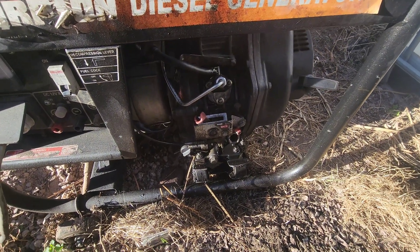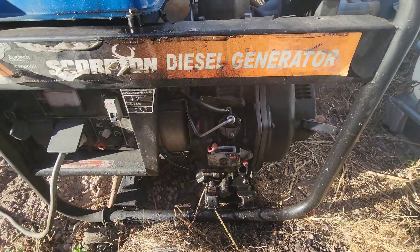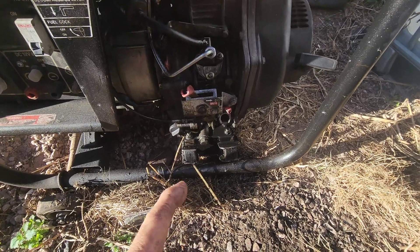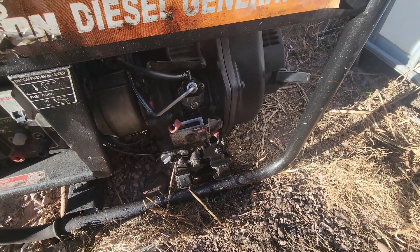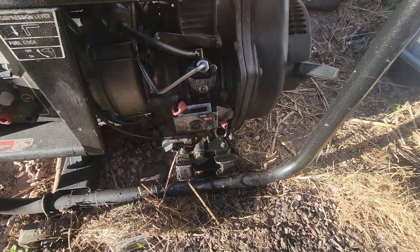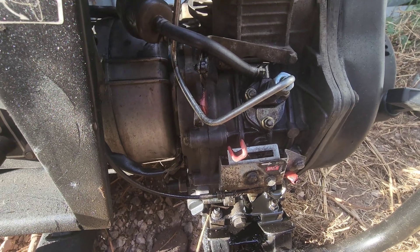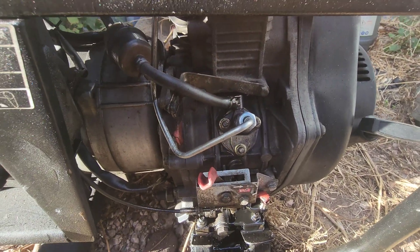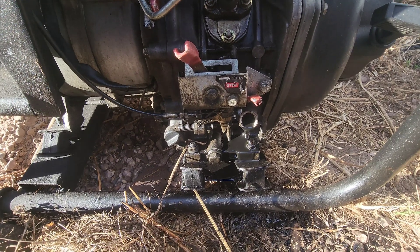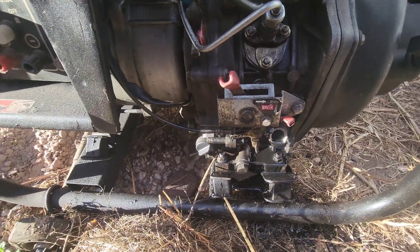These injector pumps run off the cam lobe inside the crankcase. You can see the oil level is chock-a-block full - more than I put in - and it's leaking out. The fuel is leaking from the injector out into the crankcase oil. We're going to have to take this line off and take this injector out and have a look at it. The injector's at the top, pump's down the bottom. You can see there's a constant flow of oil rolling out - and there shouldn't be.